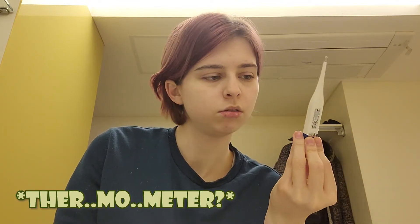I have to do this self-test where I measure my temperature twice a day every day for as long as I'm in quarantine. I'll show you how it goes — basically you take out the thermometer, turn it on, put it under your arm, and then wait for about 48 seconds.